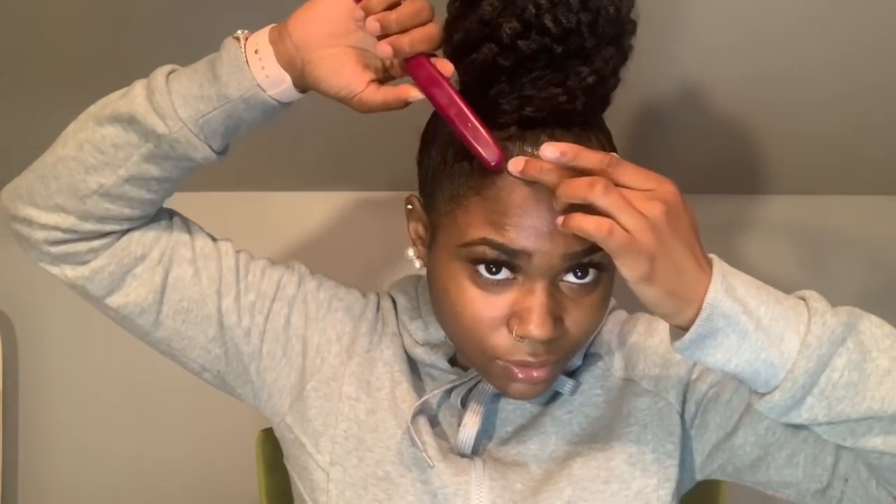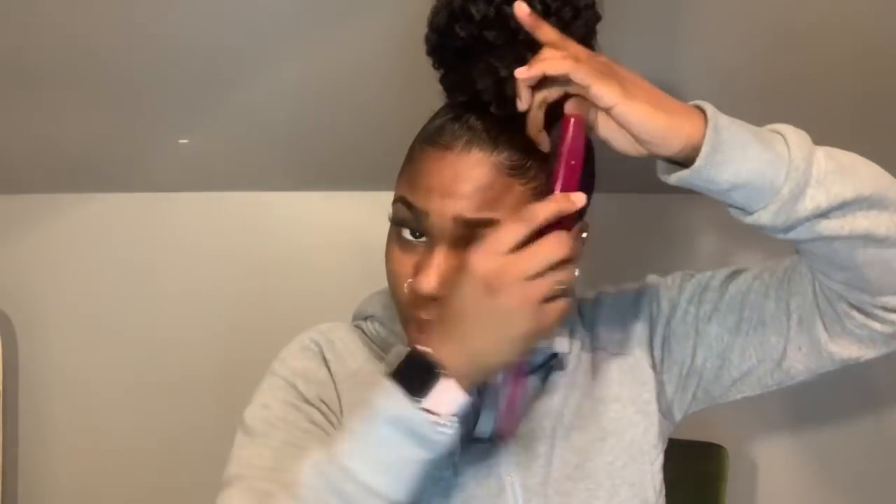Now we're going to do our edges — this is very simple, a five-minute hairstyle literally. Apply some more edge control to the edges, slick them however you like. This part takes just a little bit of time. Create baby hairs if you don't already have them. Slick up the back a little bit, then give your edges some swoopy swoops — something light and slight. Do one side and then the other.